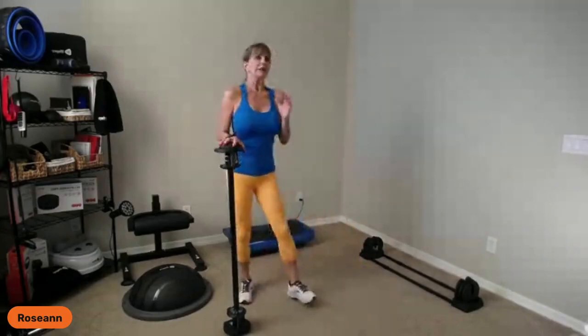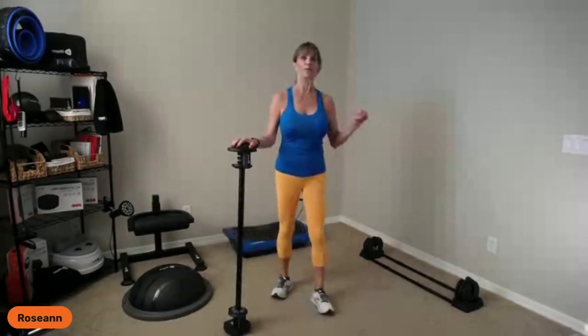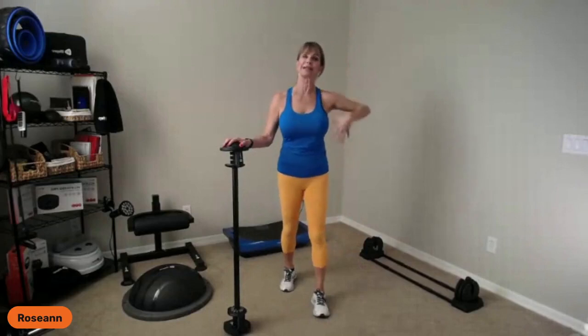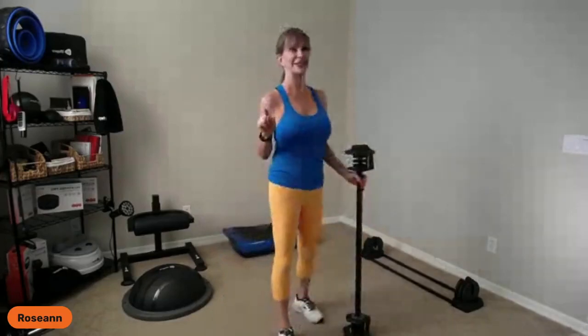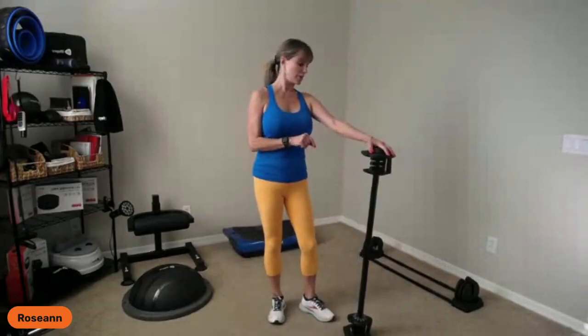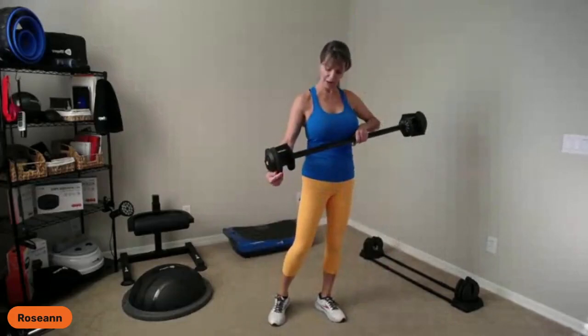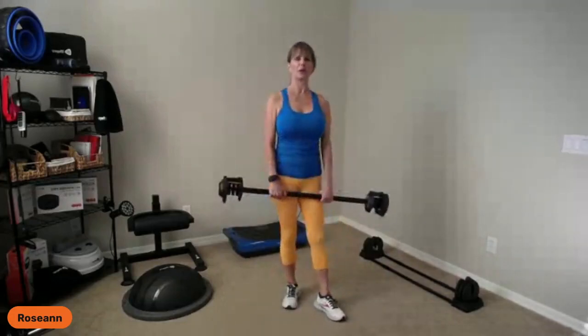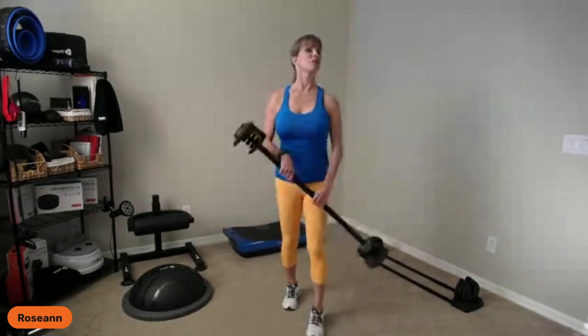Even if you don't have the Triform yet, take a broomstick, ring, or pole and practice those shoulder moves — they are very important for transitioning your weights. I've talked for over 10 minutes on form; now let's get into the workout. Today I'm going to use about 18 to 21 pounds depending on the exercise, and I'll do about 12 reps of each exercise.